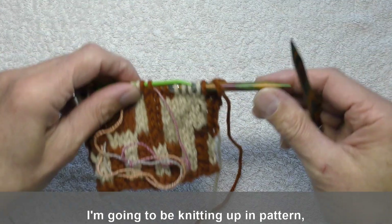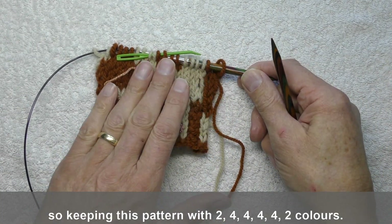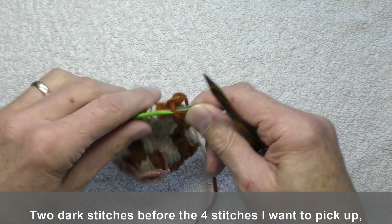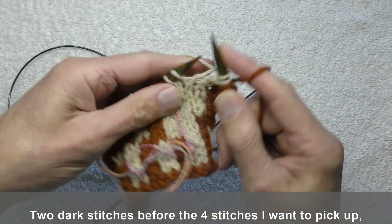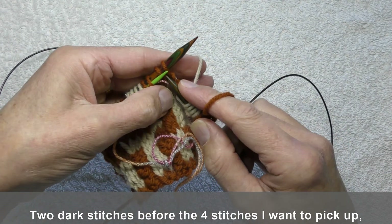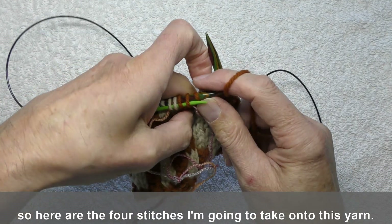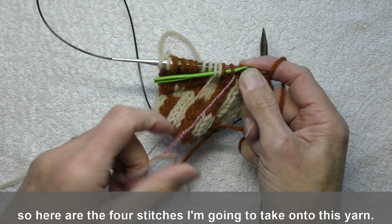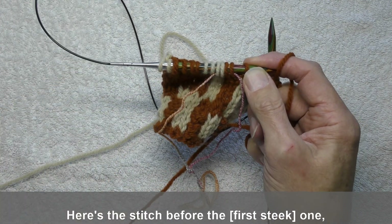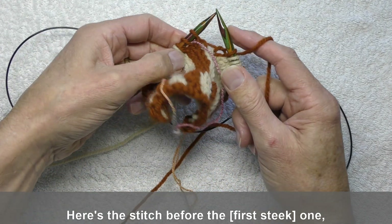This is how I do it. I'm going to be knitting up in pattern, so keeping this pattern of two, four, four, four, four, two colours. There are two dark stitches before the four stitches that I want to pick up. Here are the four stitches I'm going to take onto this yarn — you can see I've already threaded it through. Here's the stitch before the one.